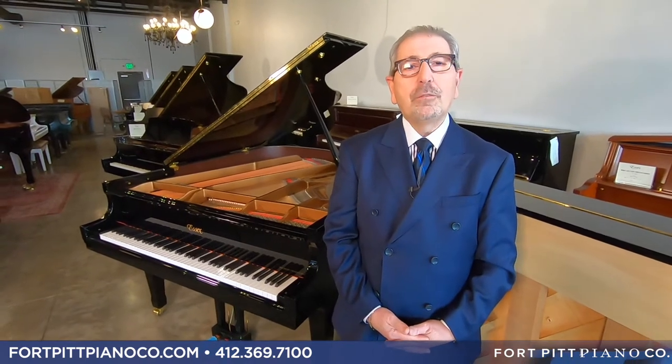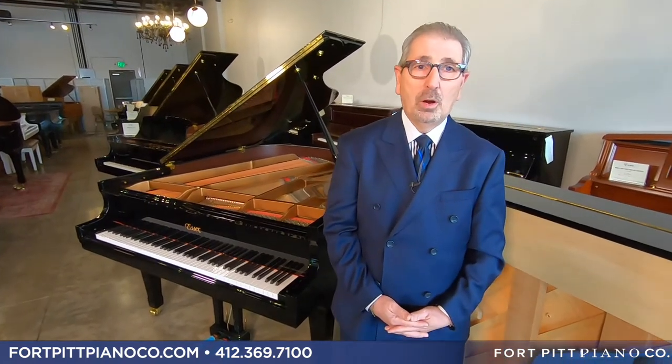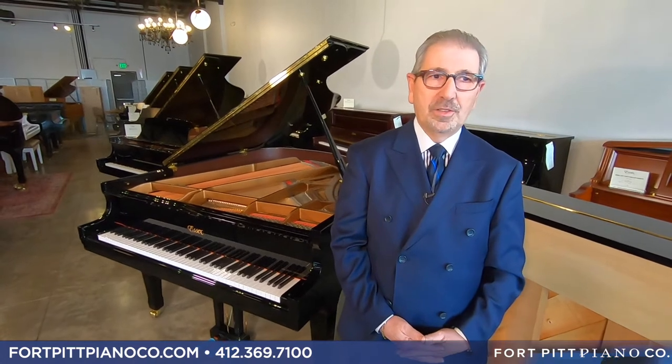In the world of the intermediate piano there are quite a few contenders. Unfortunately, a lot of contenders play off the name on the piano and not the quality in the piano. We're going to show you today probably the finest piano you can buy anywhere with top-line components in the intermediate price market — and that would be Essex.